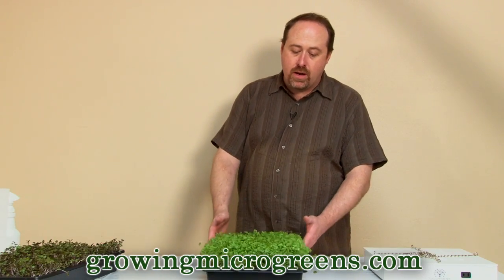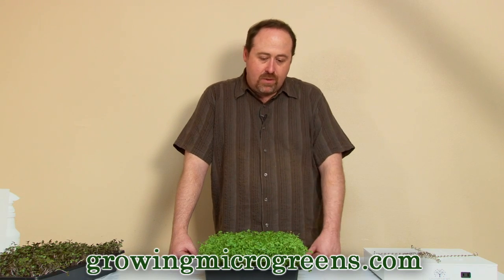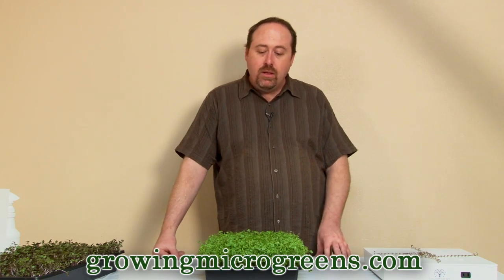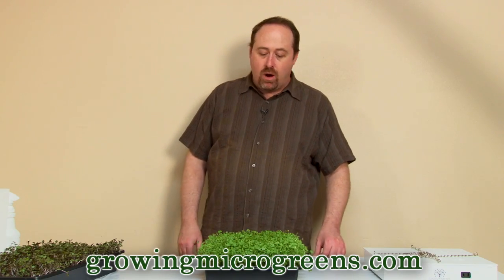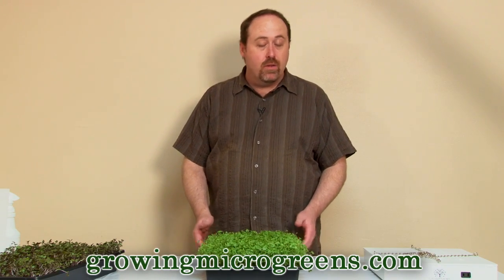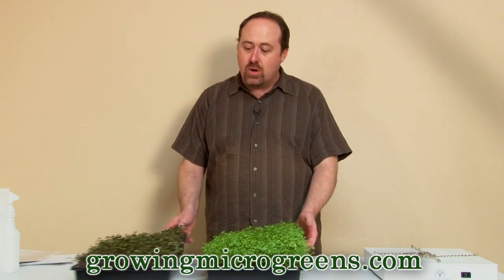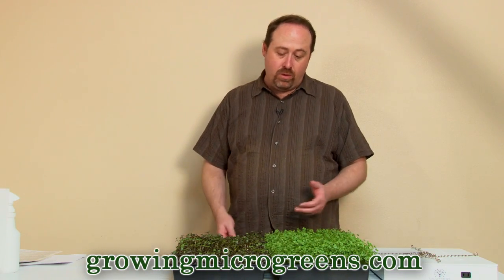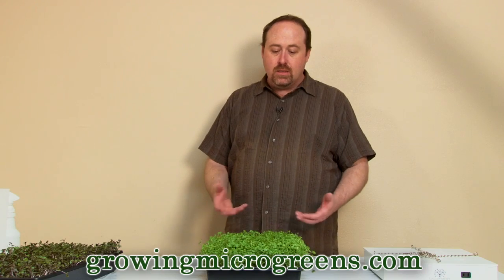This tray of broccoli isn't quite ready to harvest yet — it's on about day 8. I want to give it two more days so the leaves get bigger and more substantial. You'll get more ounces of microgreens out of the tray if you harvest at day 10. But there would be no problem harvesting right now, or letting it go 11 to 12 days. There's a lot of flexibility on when you decide to harvest, and we'll cover harvesting techniques in an upcoming video.